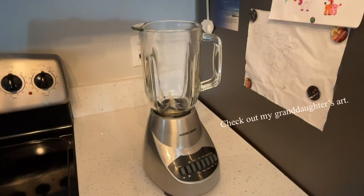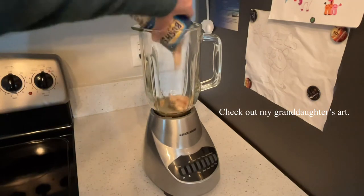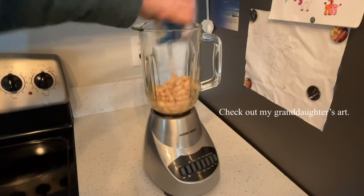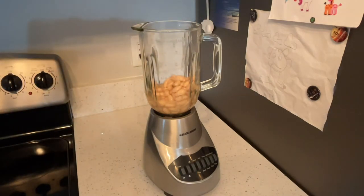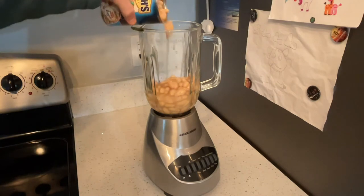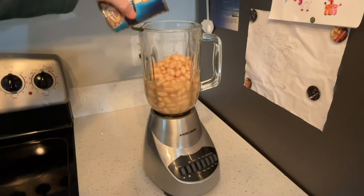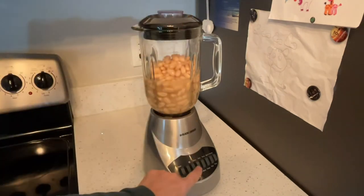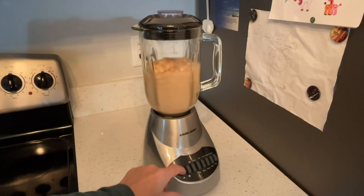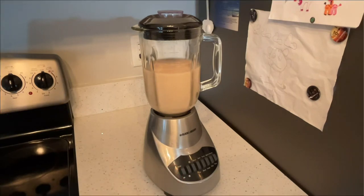Now we're going to blend the two cans of beans, including the liquid, so be careful. Don't make a mess. If you're not paying attention, look at that. You may want all the juice and goodness. Let's mix them up. Okay, that is done. Let's put that in the crock pot.